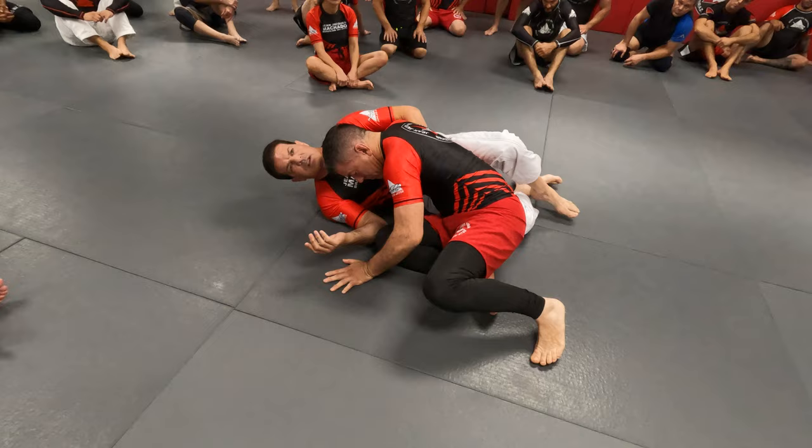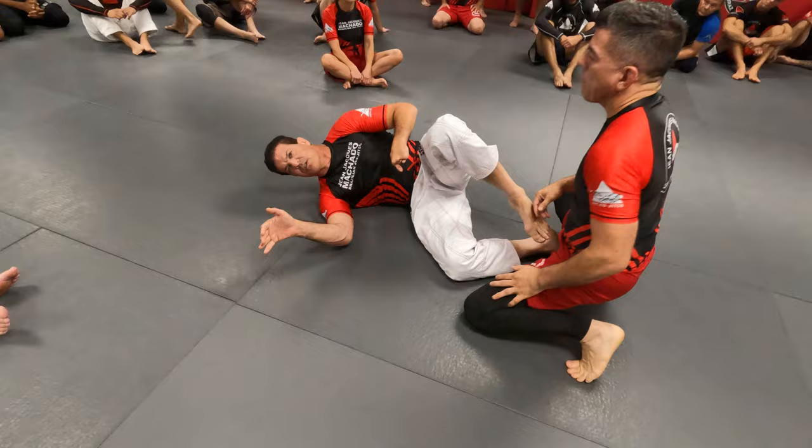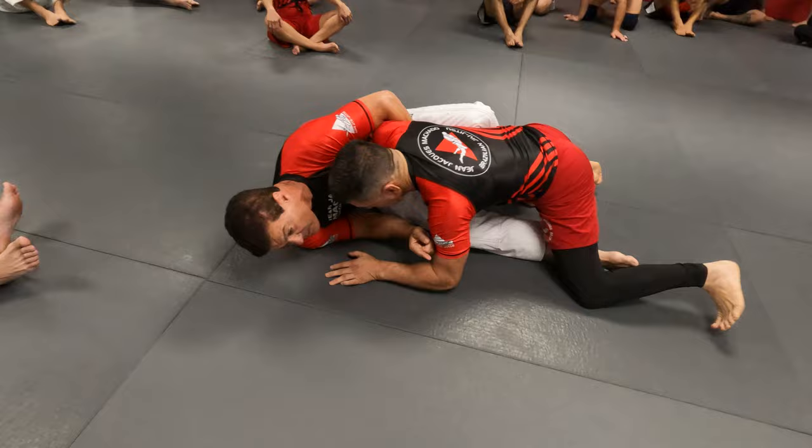I want to make sure you understand that all his weight is going to go to his hand, then he's going to have to fall. All I'm doing is making sure I block the hand. But whenever you have this, use the legs. Base your arm over there — good, now my foot goes in. Now I have control over him.